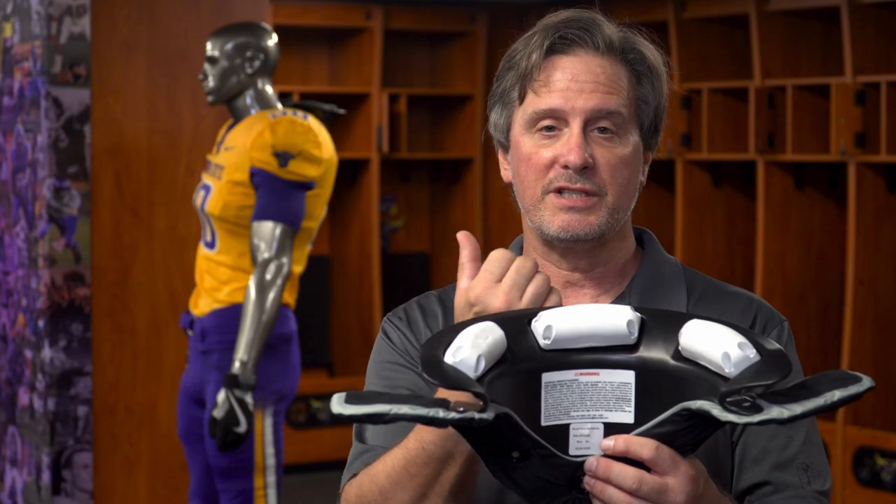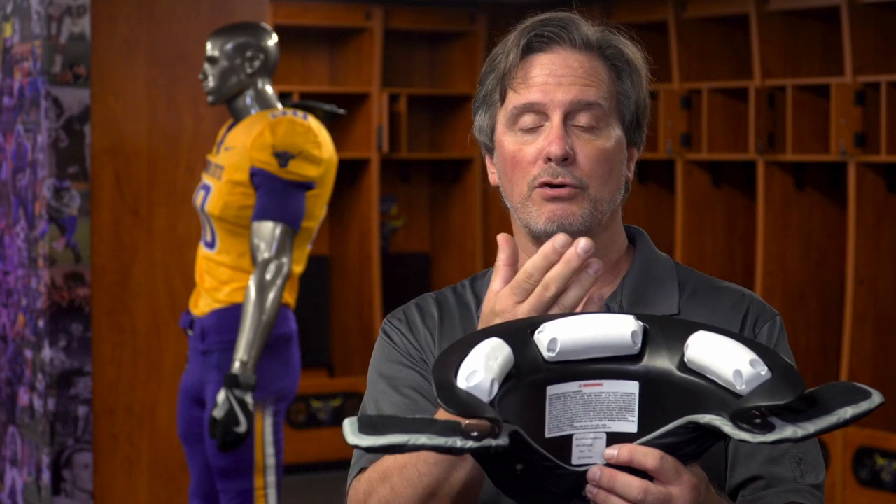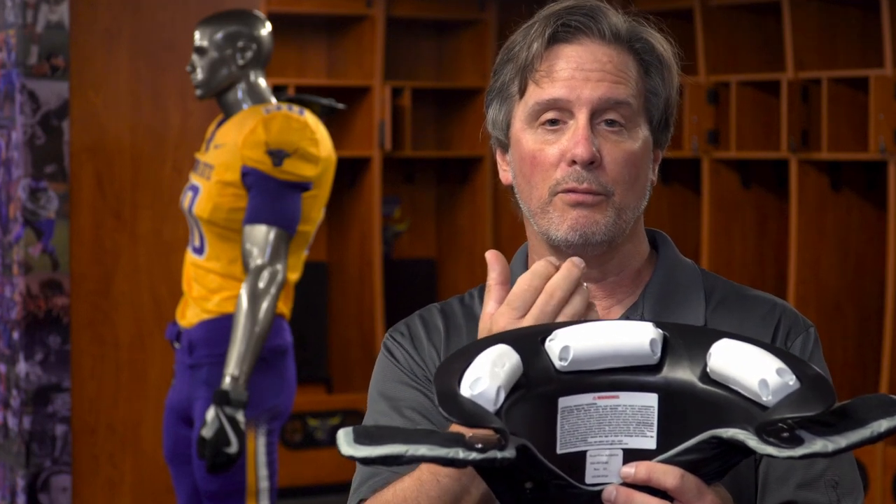The decelerator pads receive the head and helmet with its movement after the impact or upon whiplash, therefore reducing the forces that act on the brain. You now know the parts of Cato Collar. Let's go to the installation.